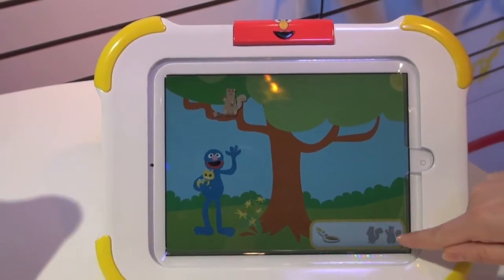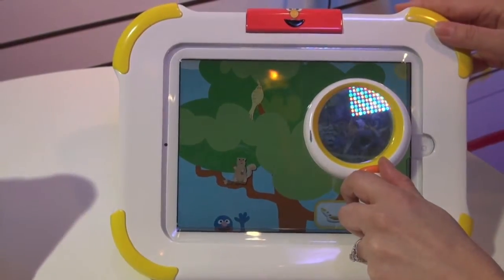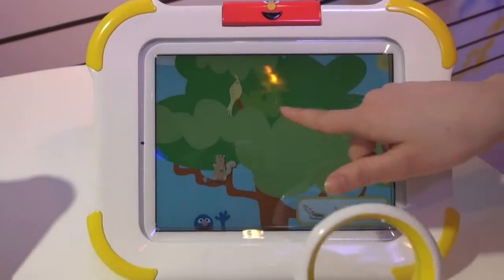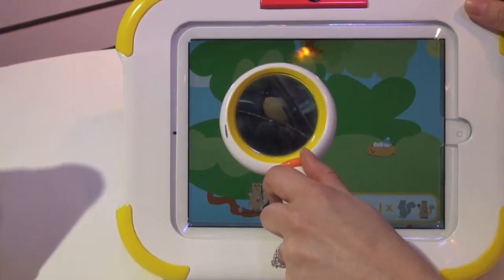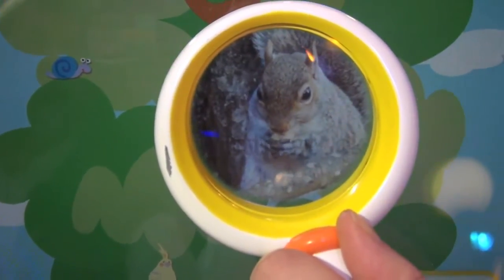Super Grover wants us to find two squirrels. Here's one. We might do some other exploring, find some other creatures. And here's our squirrel. That's a real squirrel.